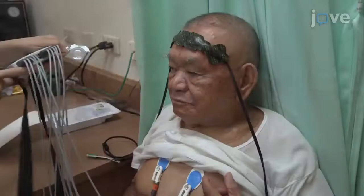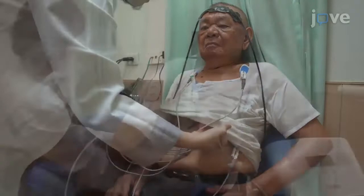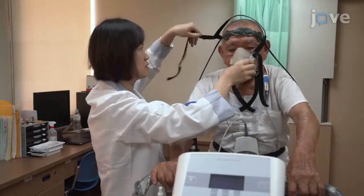Next, apply EKG electrodes to the anterior chest, bilateral acromioclavicular joints, and low back. Have the patient sit on the bicycle ergometer and place the armband of the sphygmomanometer on them. Then wear the mask of gas analysis for the patient. Place the sensors for the pulse oximeter on the patient's index finger.